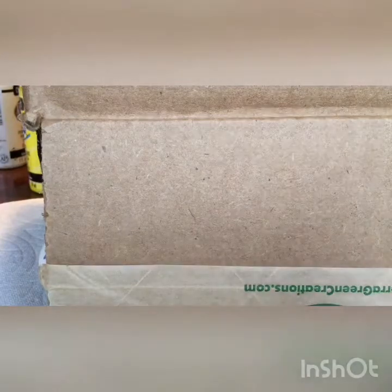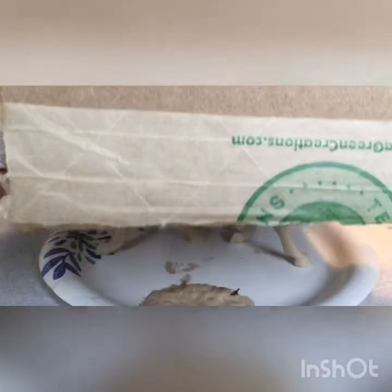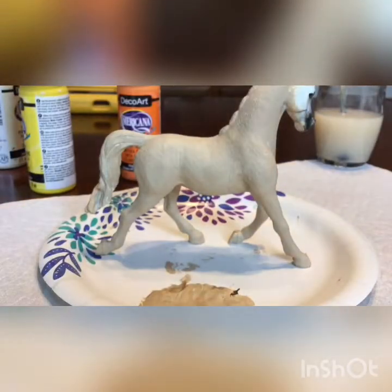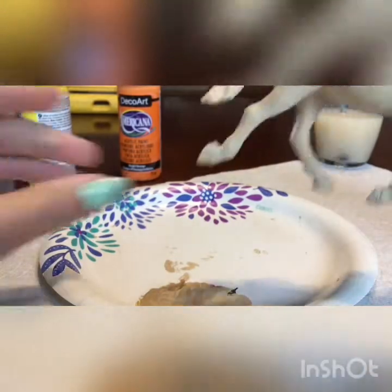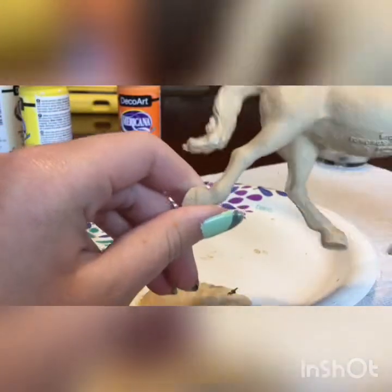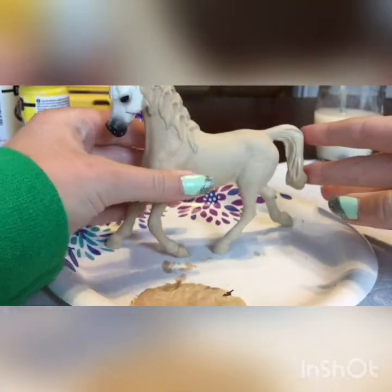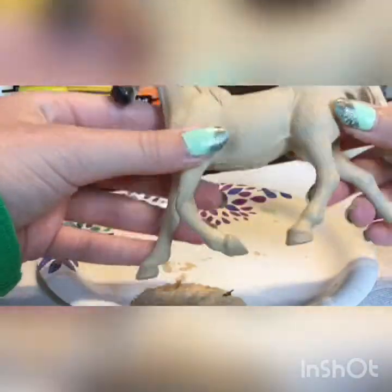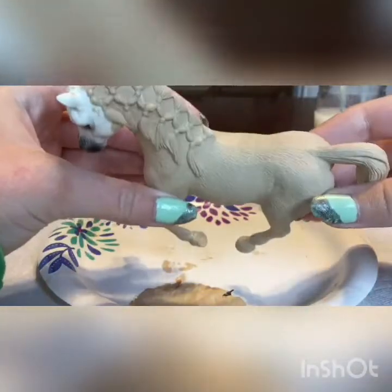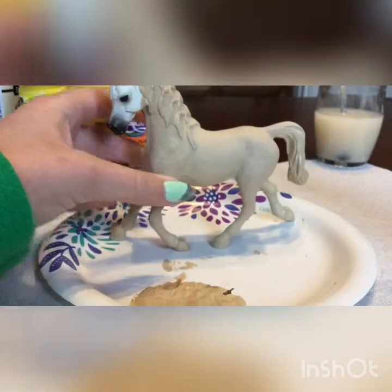Hi guys. So it's been about half an hour and I put it under this box so dust doesn't settle on it. I know some of you guys are going to be like, oh, she put it on the hoofs and stuff, but that's okay because I'm actually going to paint the hoofs a different color. I looked up some photos while I was waiting and watched a couple of Schleich videos, so those helped me out. I actually really like how this is turning out so far. I don't know if you can see it that good on camera, but it's a really good color and I really like it a lot for a Palomino.